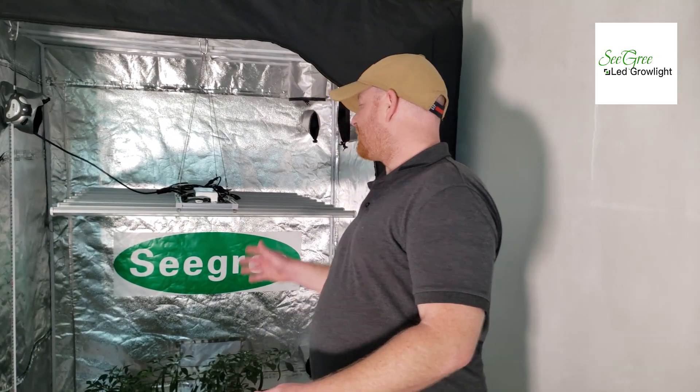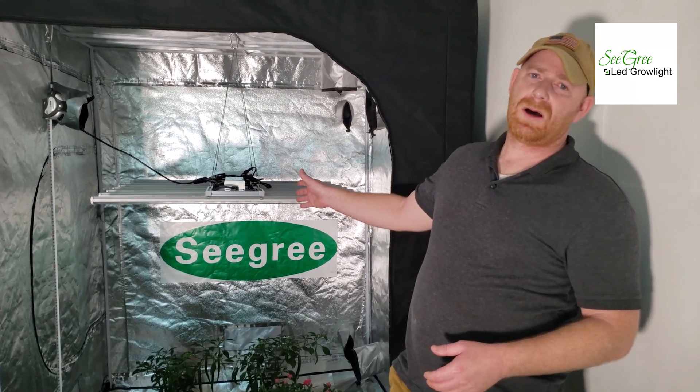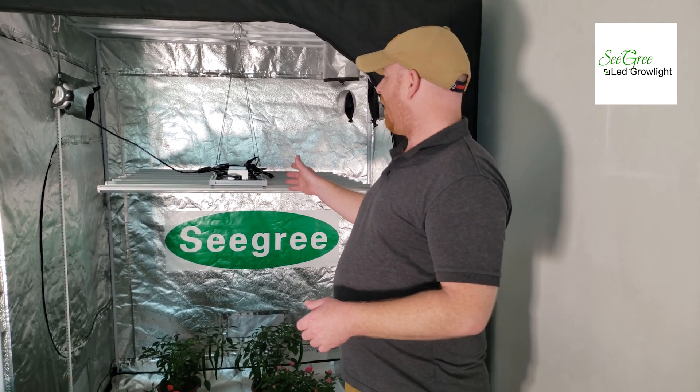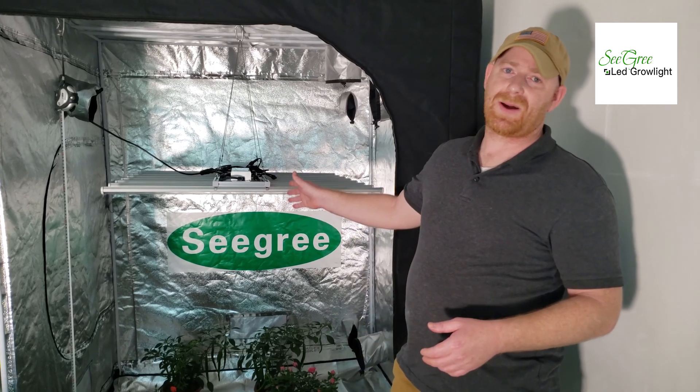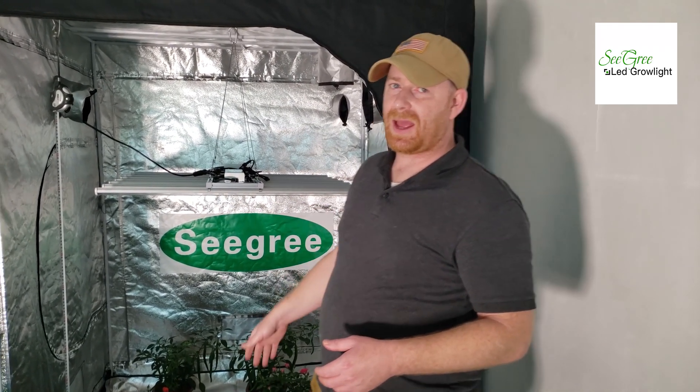Hello everyone, I'm Alan with Seagree. I want to introduce to you the Seagree Speeder light bar grow light system. This is a 500 watt grow light system; its true power consumption is about 460 watts. It consists of 8 light bars,